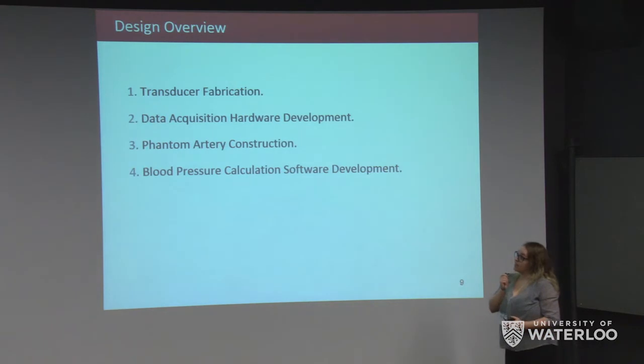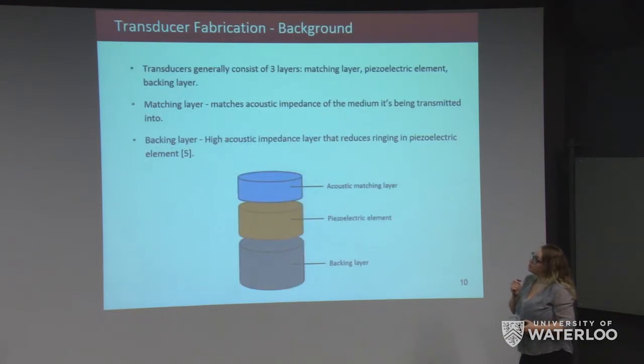For our design we had four major focuses: first, transducer fabrication; second, data acquisition hardware development; third, phantom artery construction; and finally, blood pressure calculation software development. We will first start with transducer fabrication.